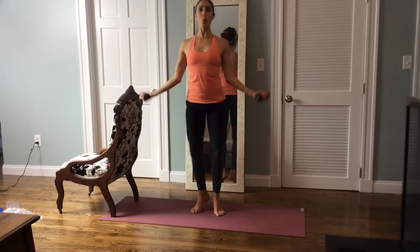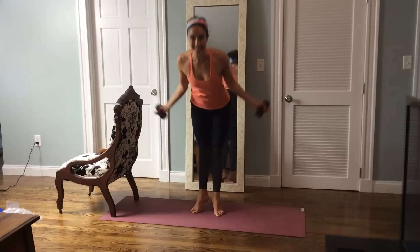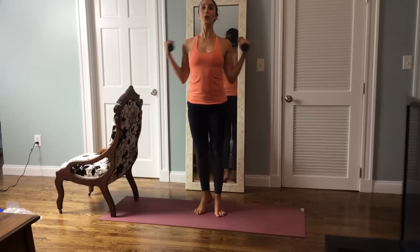Lift up and down, four more here. Final three, final two, last one. Hold it up. Just the arms for eight, seven, six, five, four, three, two, and one.